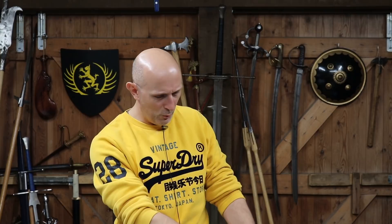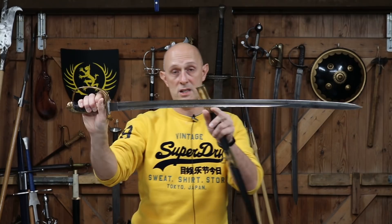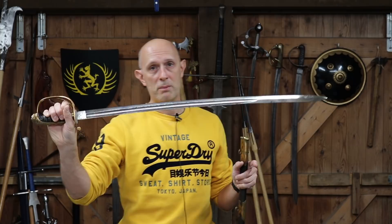Here is one infantry officer's saber in particularly nice condition. This infantry officer's style saber — the hilt came in in 1822, the blade type came in in 1845, the fuller blade. Look on the Eastern Antique Arms website if you want to learn more about the real nitty-gritty details — I've got a whole bunch of articles there.